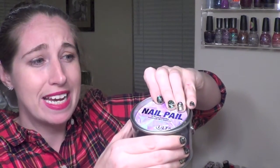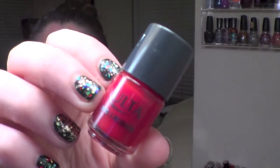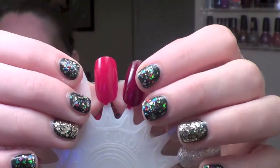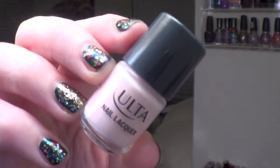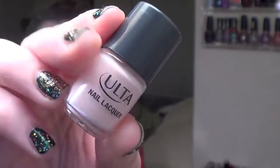The cool thing about the nail pail is it really does flip up just like a paint can would, so it pops off just like that. The first one up is called Rudolph Red and of course it is just your basic red cream. This was a fine red — nothing bad about it, just your basic red cream, pretty standard.